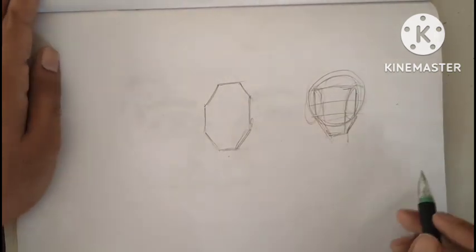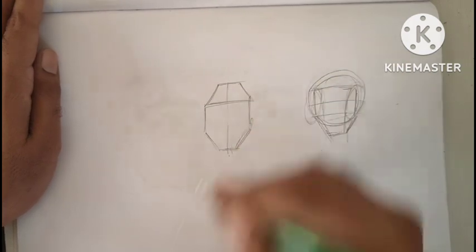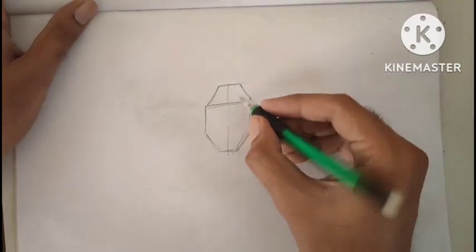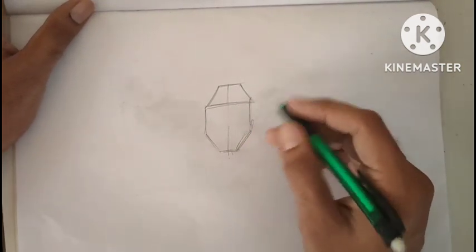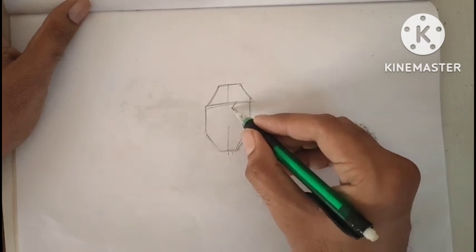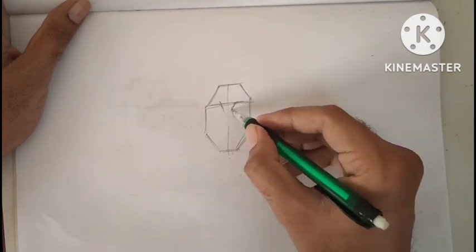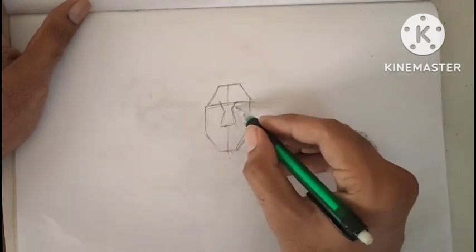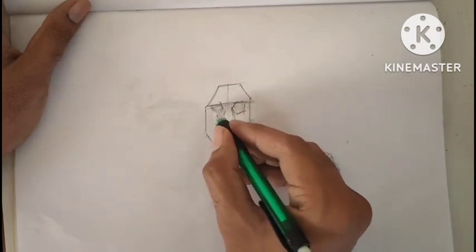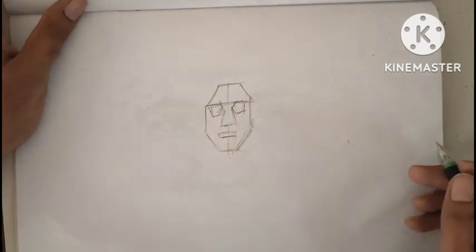Now it is time to mark the line for eyes. The upper corner has the eyebrow line and the lower corner is the jaw line. Divide the face into two parts and locate the skull gap where the eye is located. You can get an idea about drawing such a rough guide line. At the end of this process, you will get complete knowledge about the face.